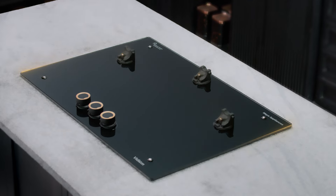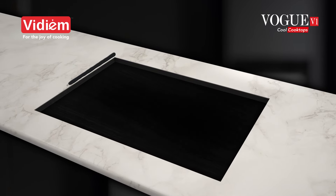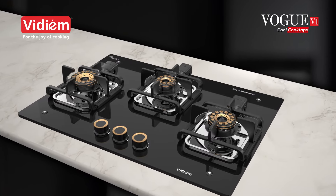Introducing the new Vidium Vogue with the world's first fully removable burner assembly. Use it as your cooktop or as a hob. It's so cool!